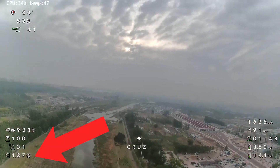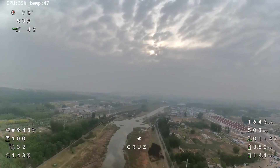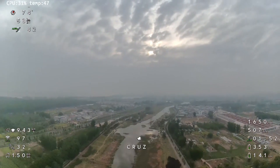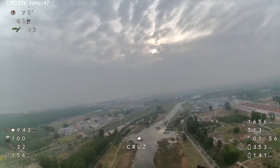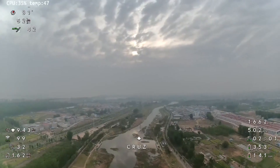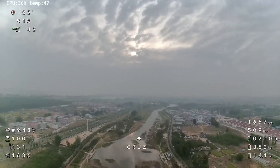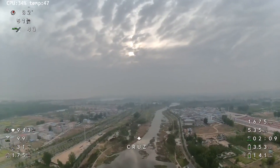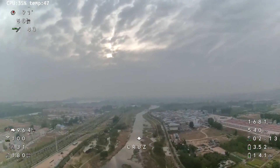We're actually coming up on 1.4 kilometers here and we haven't had any breakup — everything has been very smooth. Obviously, people usually fly at much less distance than this, so you can gauge the performance like that. We're just flying over this river; it's not a very good day — you can see it's a little bit foggy, which actually makes the signal worse, so I'm straining it even more than on a clear day.